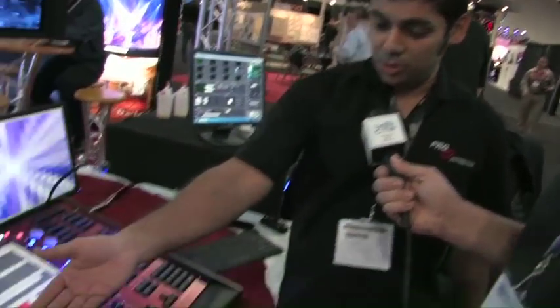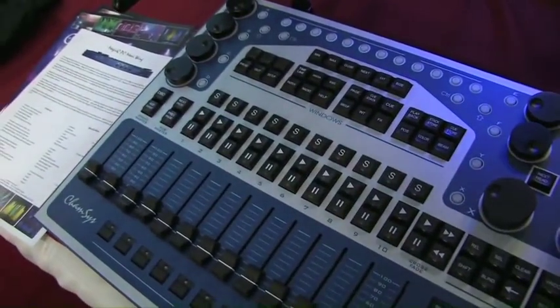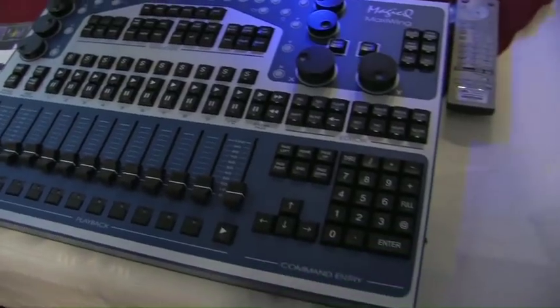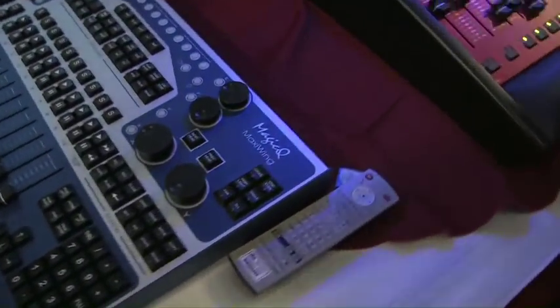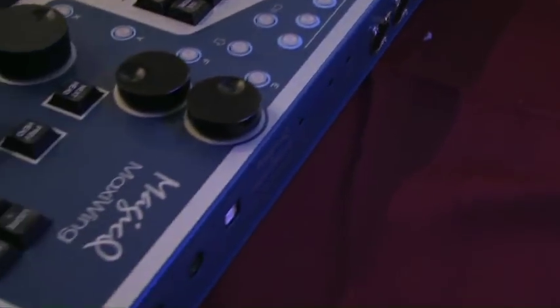The software is backwards-forwards compatible. It runs on Mac, Windows, and Linux. There are no software issues — it doesn't matter what version of software you're running, your show file will run. What you see here, we have the MaxiWing, which is our largest PC wing. It has four universes built in. You plug in a USB cable to your laptop — Mac, Windows, or Linux — and you're good to go.